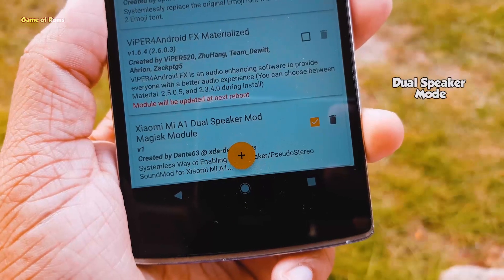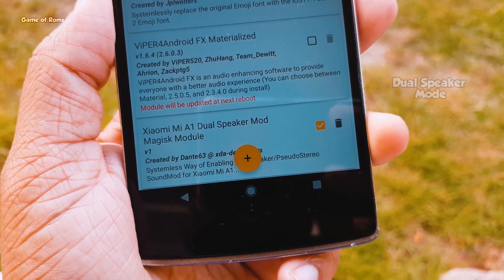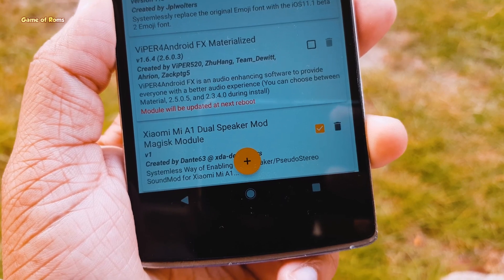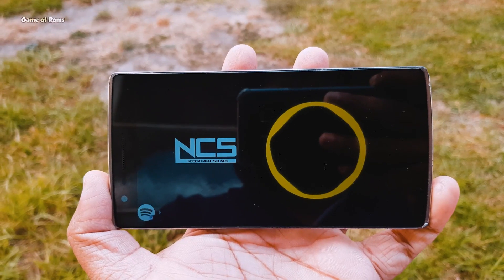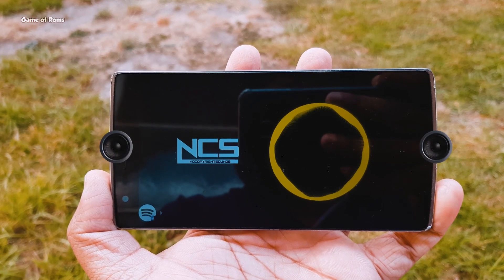The next module is called Dual Speaker Mode. With this module, you can have dual speakers in your phone even if your phone came with a single bottom speaker. Basically, this module converts your earpiece into a speaker while you're listening to music.